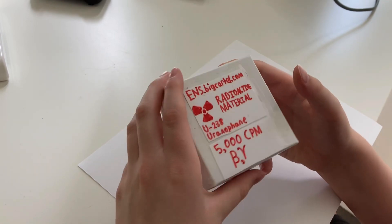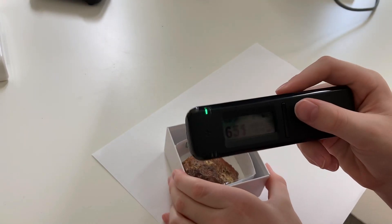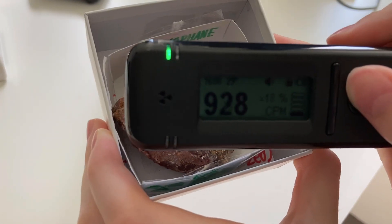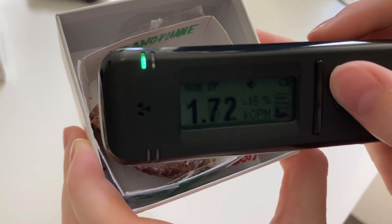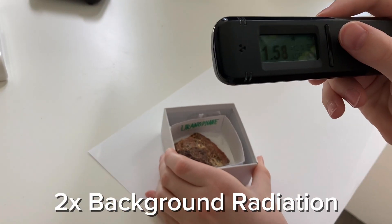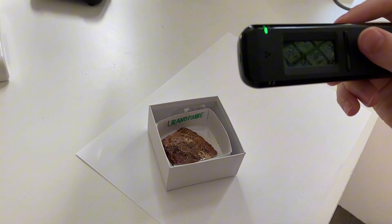Here's another one that'll get these screaming. This is a piece of uranophane — uranium ore. It hasn't triggered this one so much, but I want to see what it does to the other one.